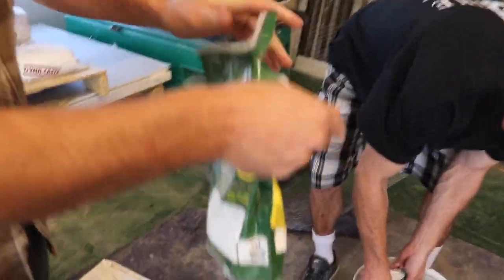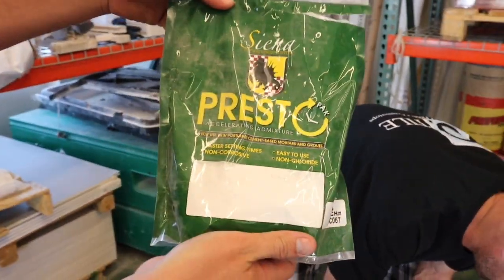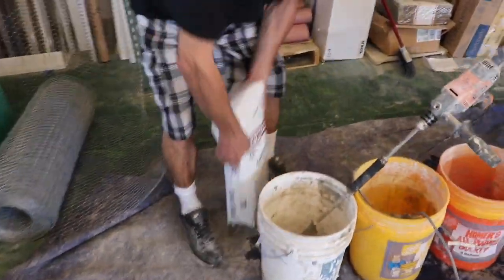So we're using some Presto Pax, Sieno Presto Accelerant. And we got some Dynacrete.